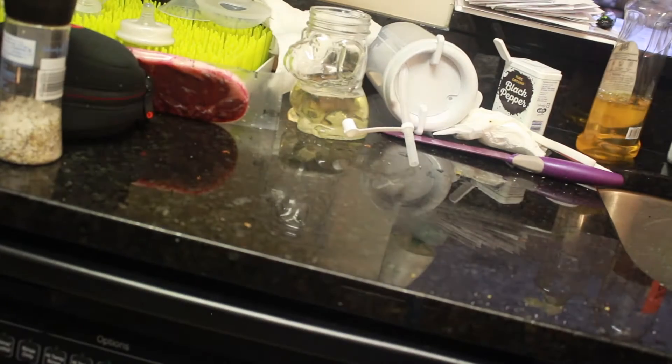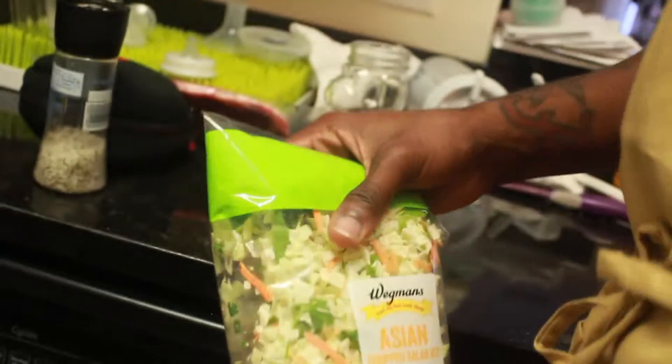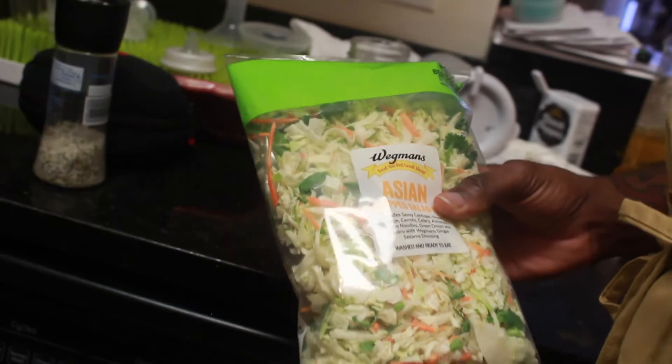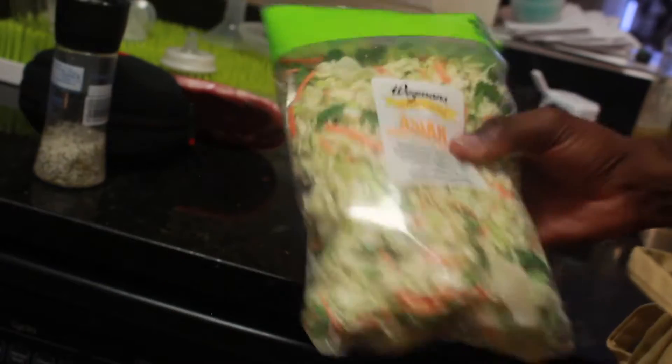Asian Chopped Salad Kit from Wegmans — that's what you're supposed to do. We're going to get that on there. After the steak gets to where it needs to be, we're going to add that in there at the end. Then we're going to add some soy sauce on that. It's going to all come together, I'm going to show you.